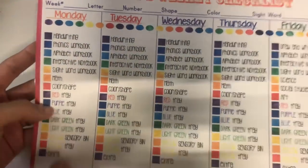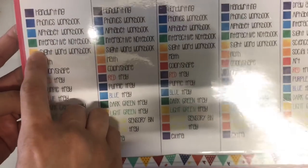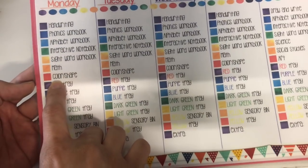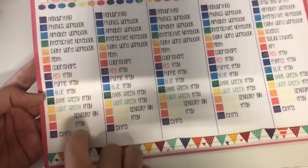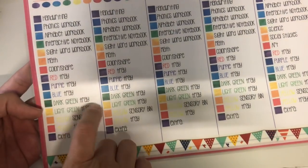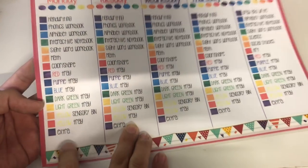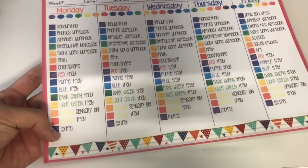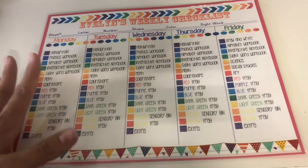On the checklist we have: handwriting, phonics workbook, alphabet workbook, interactive notebook, sight word workbook, math, and color or shape workbook. Then because I do tray work, I labeled them by color — red tray, purple tray, blue tray, dark green, light green, the yellow sensory bin, and the yellow tray. Any extra work or crafts I'll just write in at the bottom.